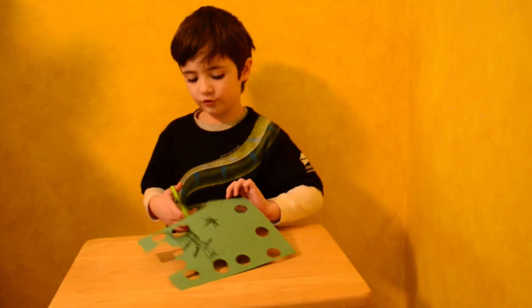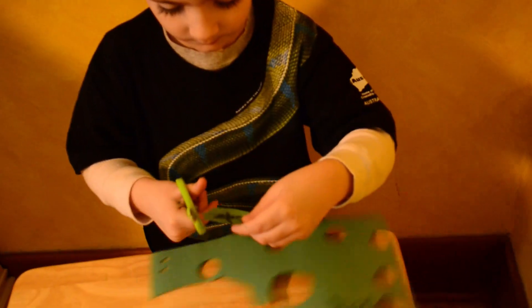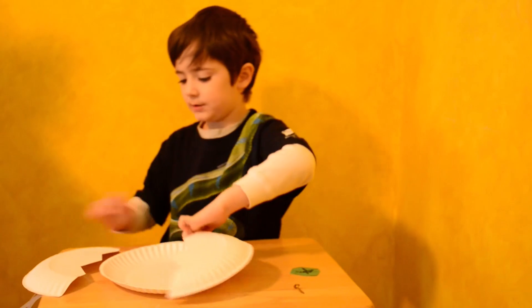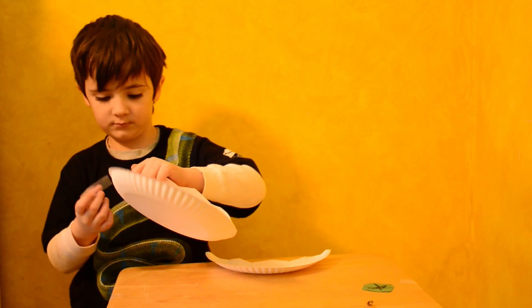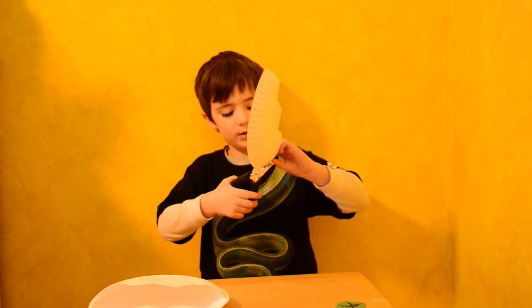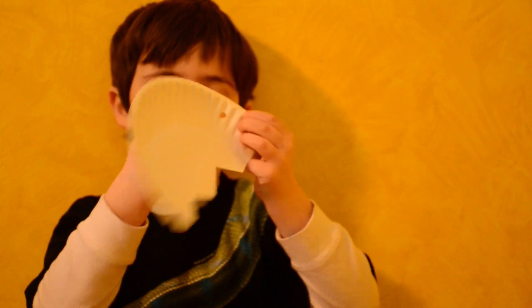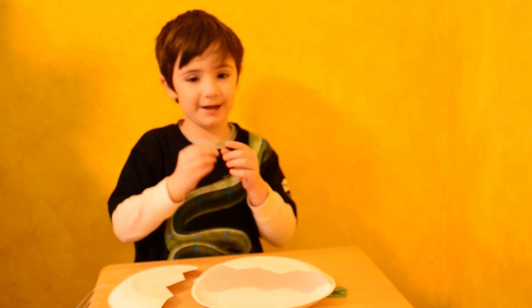Next we need to draw and cut out the dinosaur. We're going to tape the bottom on. We need to poke a hole in the corner of our eggshell. Now we need to put our egg together.